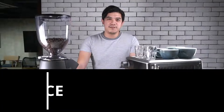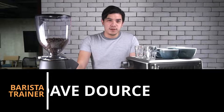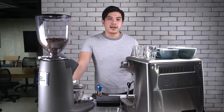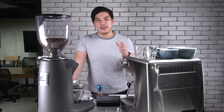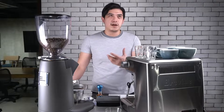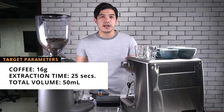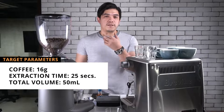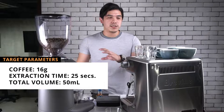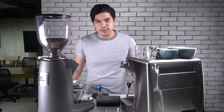Hi guys, I'm Dave. Today I'm going to teach you how to calibrate an espresso. We're going to make three different kinds of espresso shots: over-extracted, under-extracted, and just right — our desired extraction. The basic parameters right now are 16 grams of coffee, 25 seconds extraction time, and 60 milliliters total volume. There's no perfect recipe, but right now we are aiming for that. Okay, let's start.